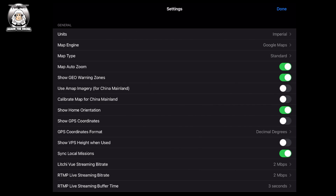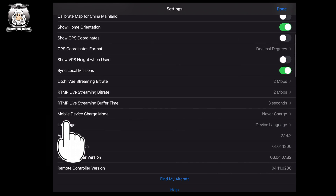Then you've got 'show warning zones on your map' — I think that's a good idea. There are also options for using map imagery for China and calibrating the map for China — those don't need to be on unless you're in China. Further down you've got live streaming, language settings, and the app version — currently I've got 2.142. One important thing: always make sure your DJI drone firmware is up to date. This app won't update it — you have to go back to the DJI app for firmware updates, battery updates, and so on.